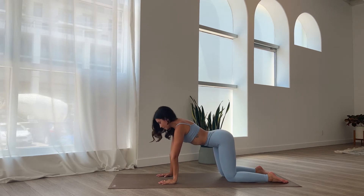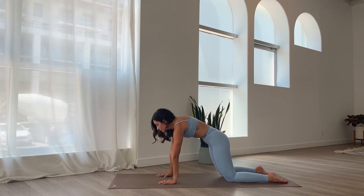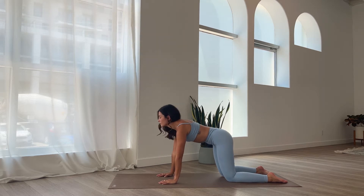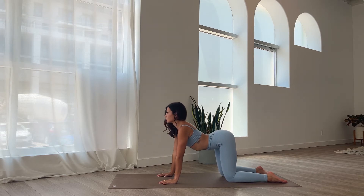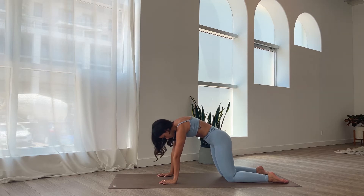Now adding the breath. Inhale, come into cow pose, arch the back. Exhale, cat pose, round the back. Again, inhale, cow pose, arch. Exhale, cat pose, round. Inhale, open up. Exhale, contract. Really warming up that spine.